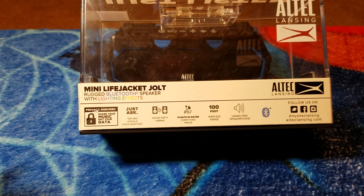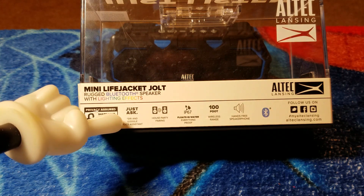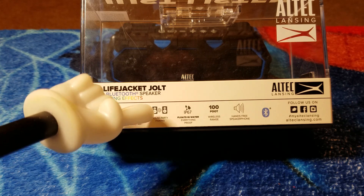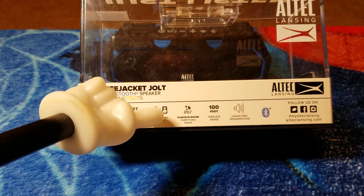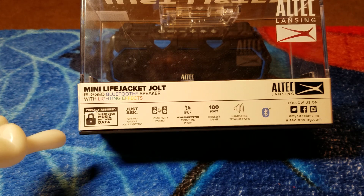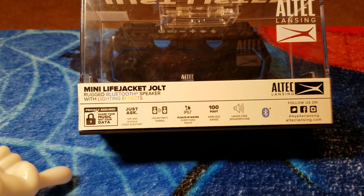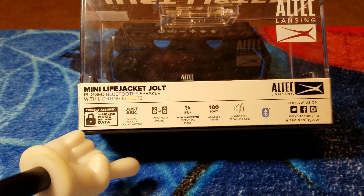To get some of the technical aspects out of the way, this is Siri and Google Voice Assistant capable. It also has house party pairing — up to 50 speakers. Why you'd want 50 of these little speakers all connected together wirelessly I have no idea, but you can do it. Stranger things have happened.